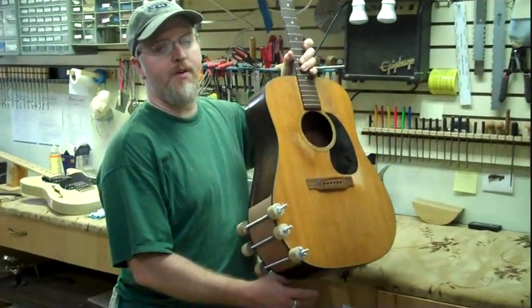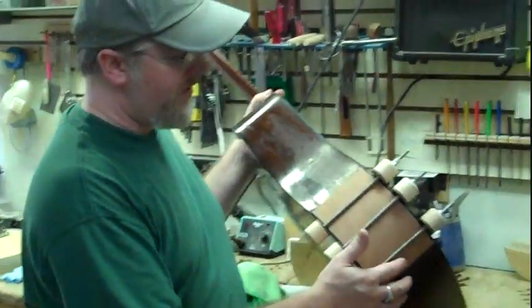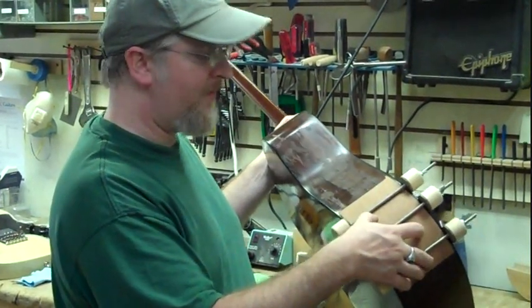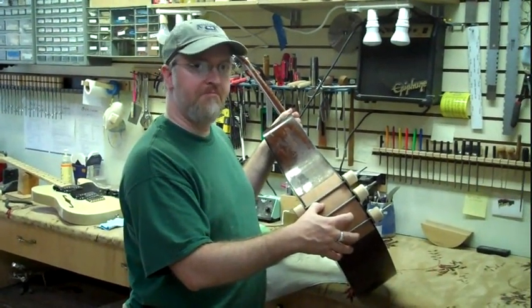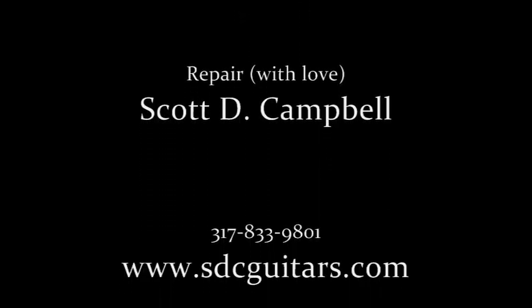I just wanted to show you the progress I've made on this Martin. The other day, I bent my wood for the side, trimmed it up, and fit it in. If you see right now, I've got clamps on it, making sure everything is in there tightly and that all my lines match up and the side is nice and even. The next thing I'm going to do is glue it in, and then I'll start on the finishing process — the sanding, base coating, filling, things like that.